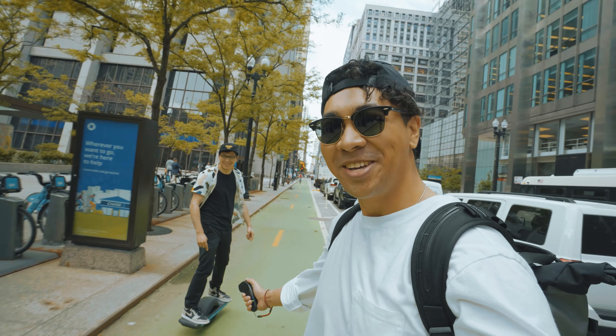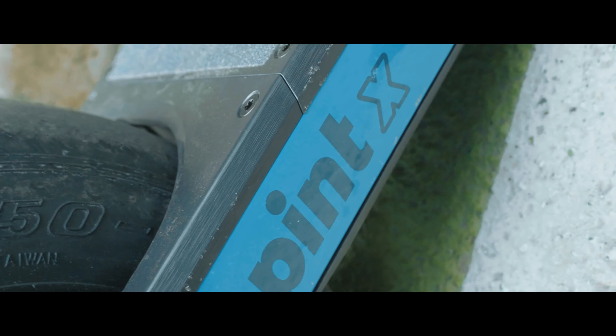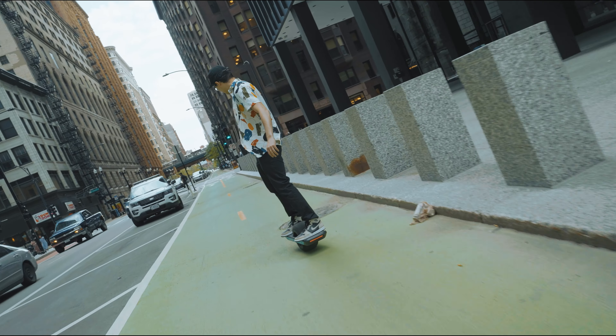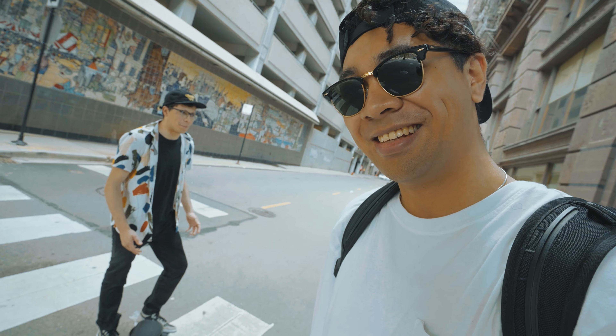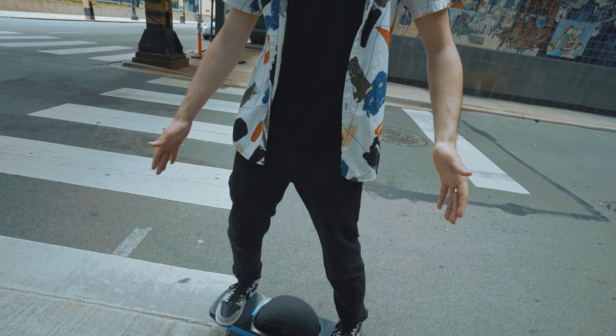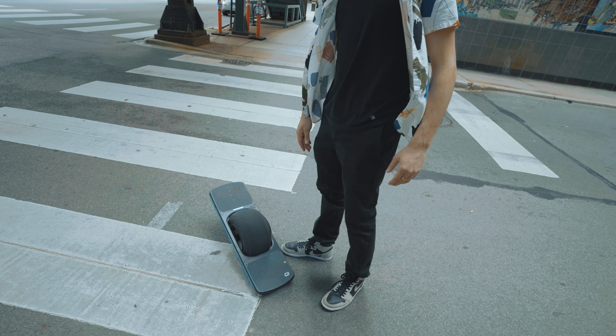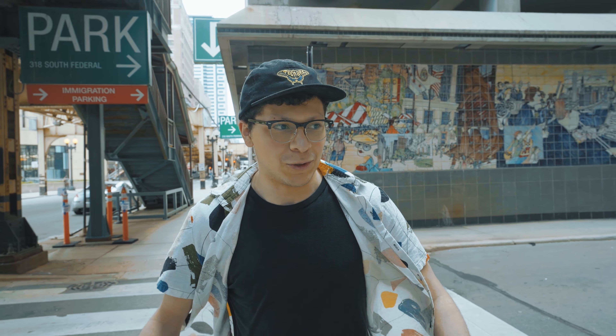I'm gonna battle the boosted board but I got a friend who's also on electric things now - he's got the One Wheel Pint X. We're going to try to do a review on the same street we did the boosted board review, but there's a lot of traffic today. My brain thinks skateboards need you to just step on, but with this you have to step on, level it, wait for it to turn on, then step off - I need to train myself to do those steps.